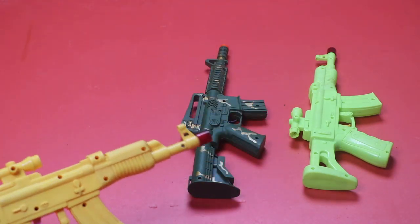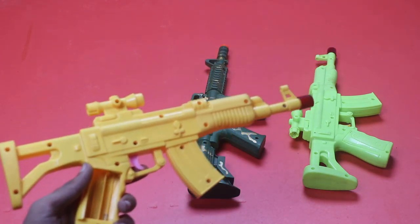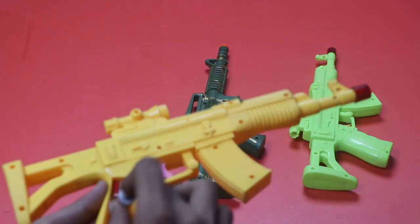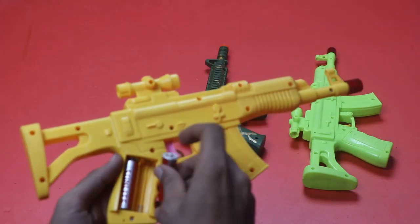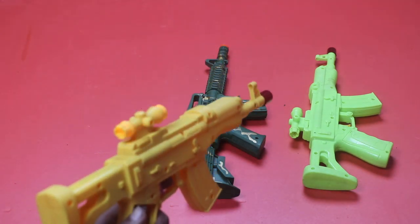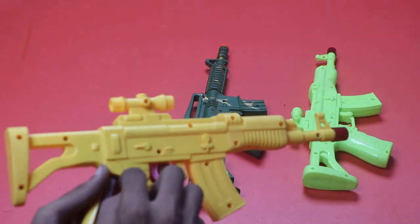Sniper. Battery: one, two, and three. The sound is very beautiful.